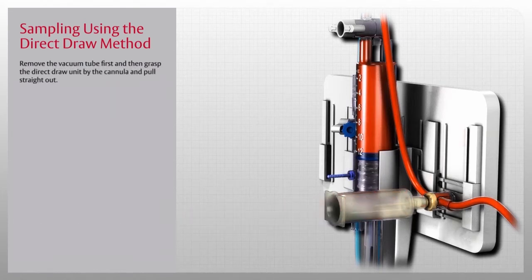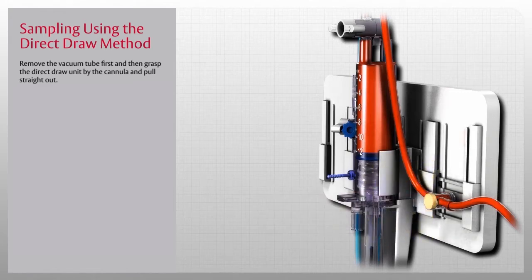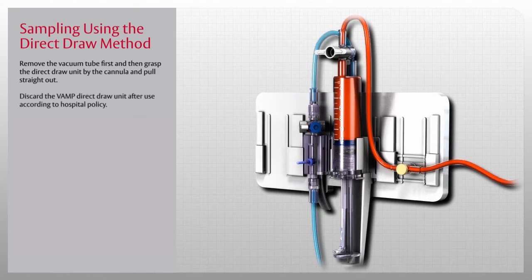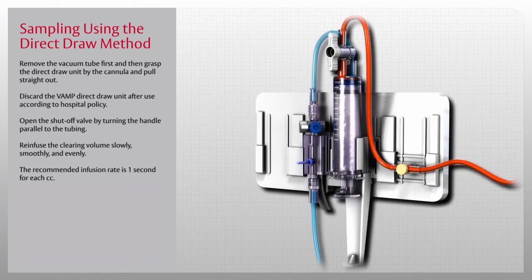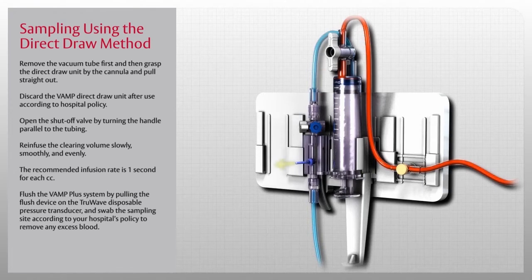When the last sample has been drawn, remove the vacuum tube first, then grasp the direct draw unit by the cannula and pull straight out. Discard the VAMP direct draw unit after use according to hospital policy. Once all samples have been drawn, open the shutoff valve by turning the handle parallel to the tubing and re-infuse the clearing volume slowly, smoothly, and evenly — the recommended infusion rate is one second for each cc. You will hear an audible click when the plunger is in the closed and locked position. Flush the VAMP Plus system using the TruWave disposable pressure transducer and swab the sampling site according to your hospital's policy to remove any excess blood.